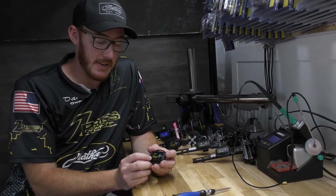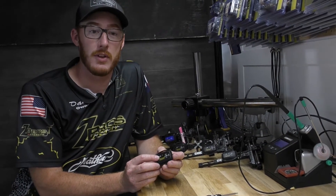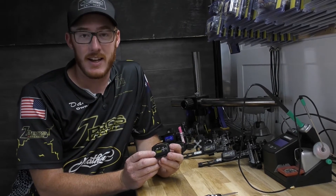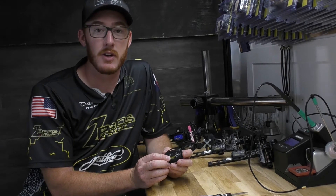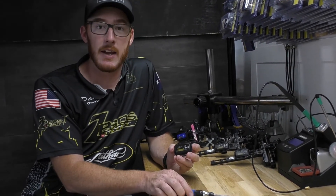Hey guys, this is Daniel Zincraff with Zebros Archery. I wanted to go over one of the greatest myths about the Zebros Archery sight light — that you can't change the battery. That's absolutely not true. We've changed that with the evolution, and let me show you how you do it.